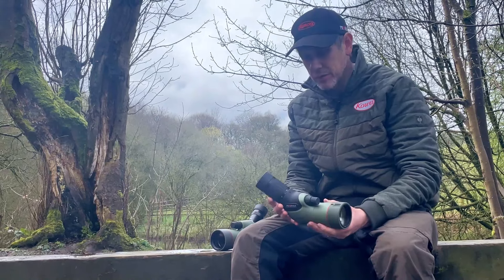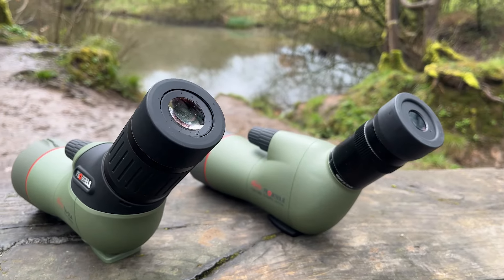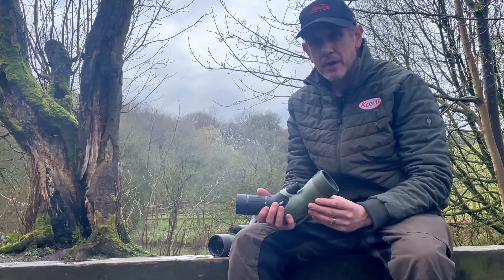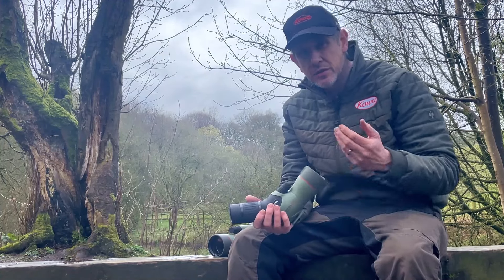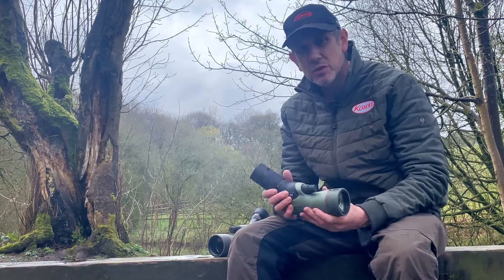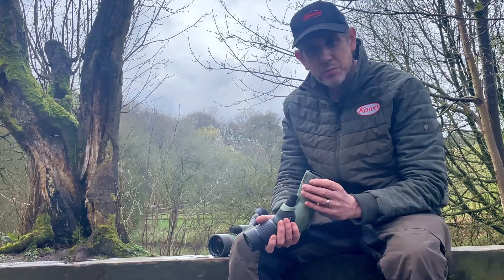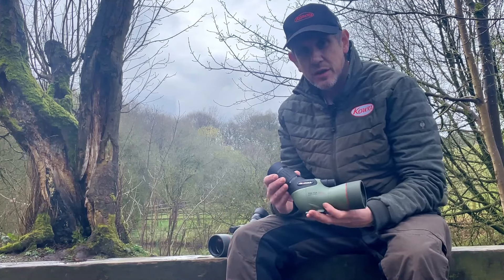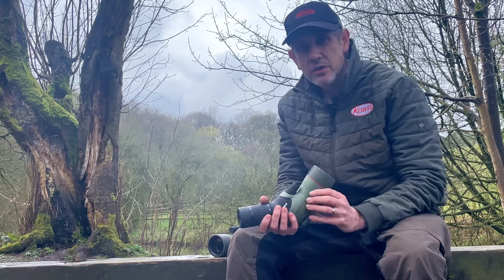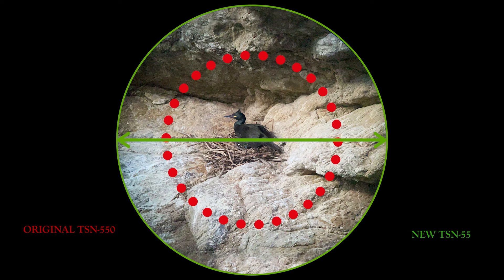The big difference with the new 55 model is that we're now incorporating our TE11WZ eyepiece fixed into the body of this scope. That means a huge improvement in optical performance — ED lenses in the eyepiece, improved coatings on the prism and objective lens. The new coatings introduced with the 99, then the 88 and 66, are now benefiting the 55, giving higher transmission across all wavelengths of light. By introducing the 11WZ eyepiece, which becomes a 17 to 40 times zoom on this spotting scope, we also gain improved image quality, resolution, and outstanding performance.